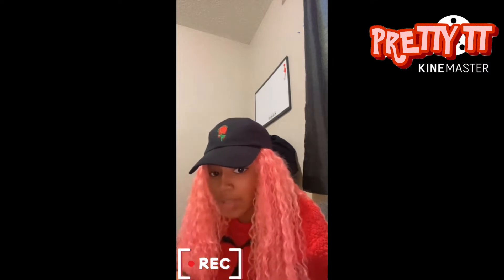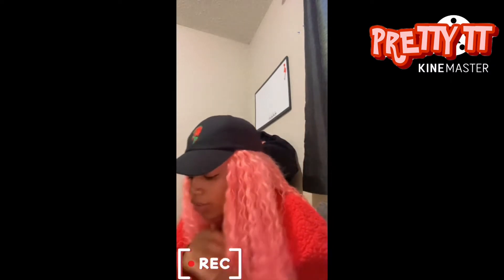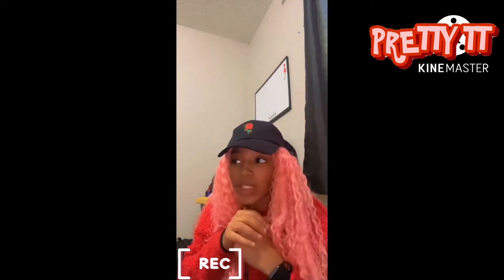Honestly, I just really hope I don't mess this up — this is my birthday hair. So we're gonna leave it on for 10 minutes, 10 minutes-ish, see how that goes, wash it off. If it doesn't look how I want it to look, we're gonna put it on again for another five minutes and just see.